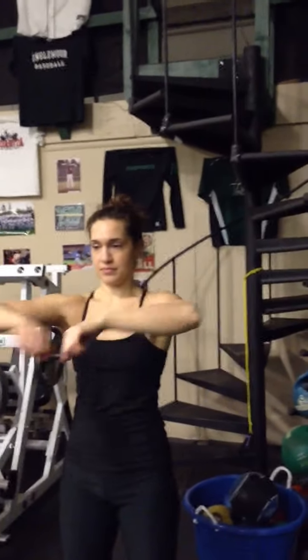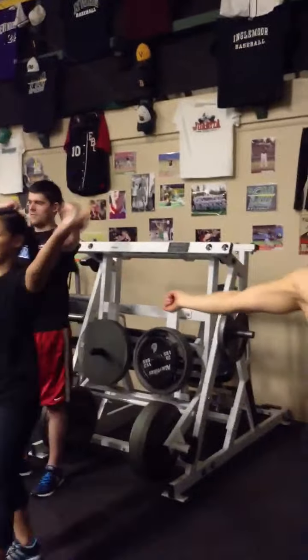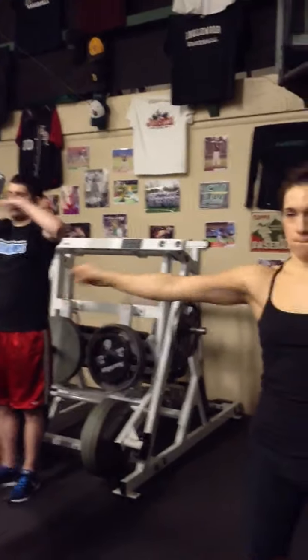Elbow circles — top elbow circles. Good. Both sides — you can do them at the same time. Don't whack each other — full extension. Now do bottom elbow circles.